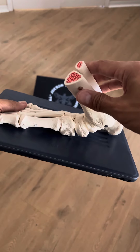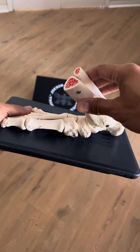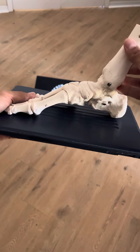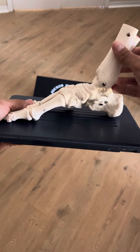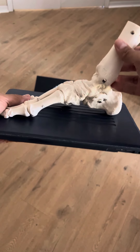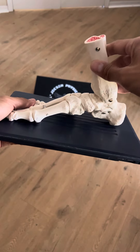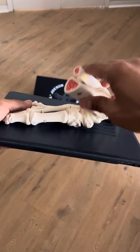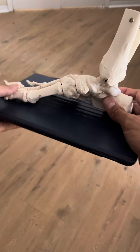This pronated position is one we can produce more force from, because we come out of it. The supinated position is one we can absorb force from — we absorb a load. We need both.